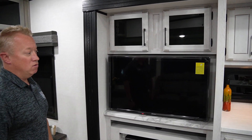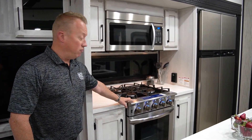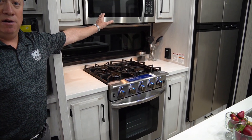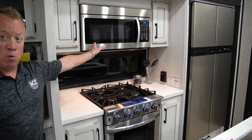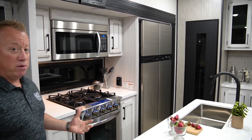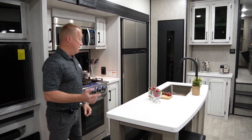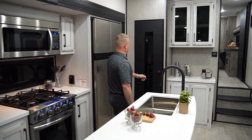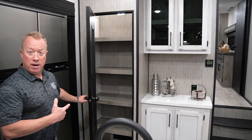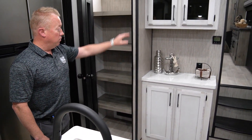As we walk over into the kitchen, you're going to have our Insignia 24-inch freestanding oven. You're also going to have a 30-inch convection oven and microwave combo. This one has the 12-cubic-foot gas-electric refrigerator, and we also have the option for an 18-cubic-foot residential refrigerator. Over here you'll have motion sensor lighting in our pantry, as well as our feature wall for the hub right here.